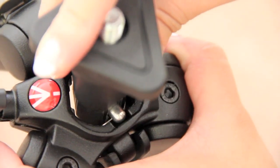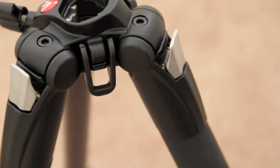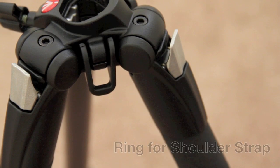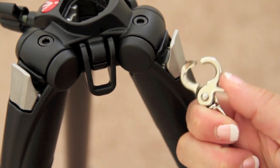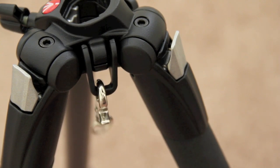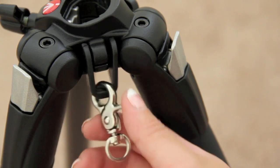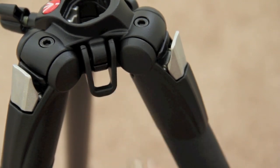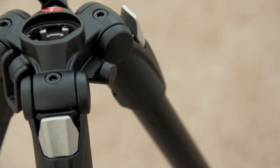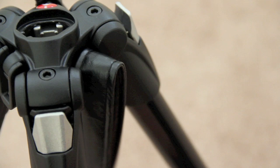There's also a groove in the center column hole and this is actually for the low angle adapter — align the stud with the groove and just slide it in. This tripod also has a ring for a shoulder strap. I don't have a shoulder strap but I'm going to use this little tool to show you how it would attach to this ring. The tripod also has a hook used to suspend bags and to stabilize the tripod in windy conditions.